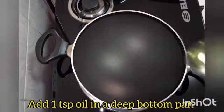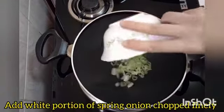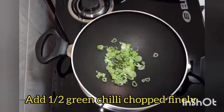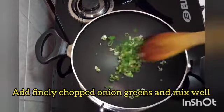In a deep bottom pan, add 1 tsp oil. Add the white portion of spring onion chopped finely, half green chili chopped finely, and onion greens chopped finely. Mix well.